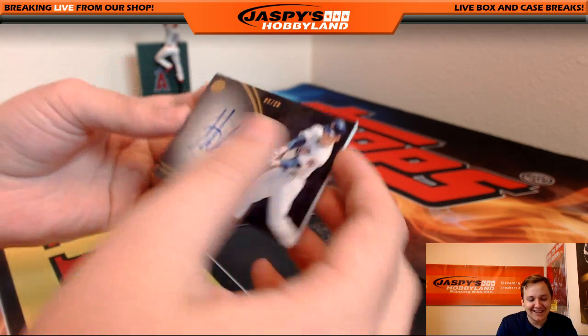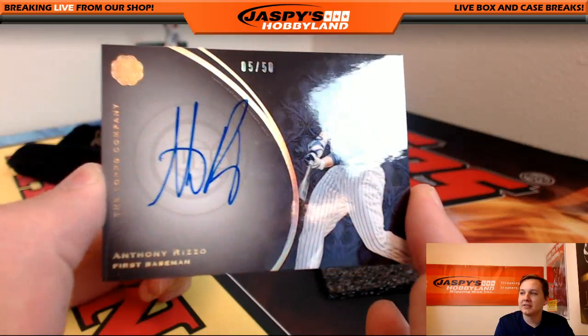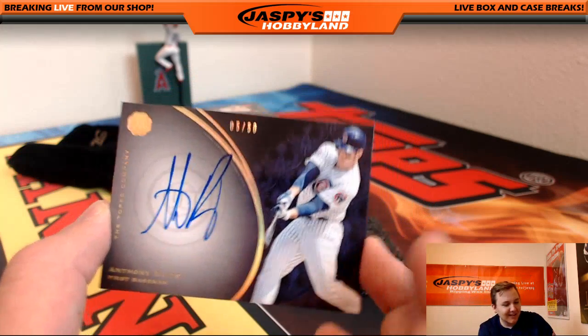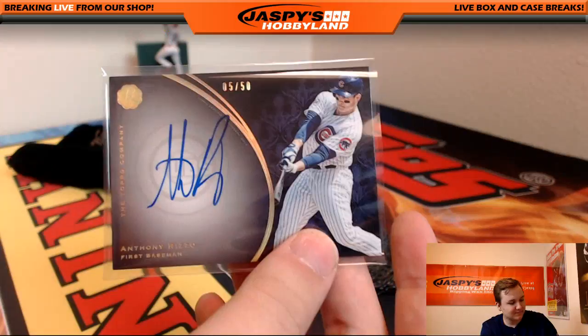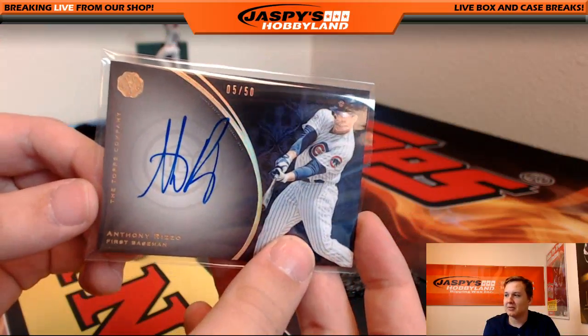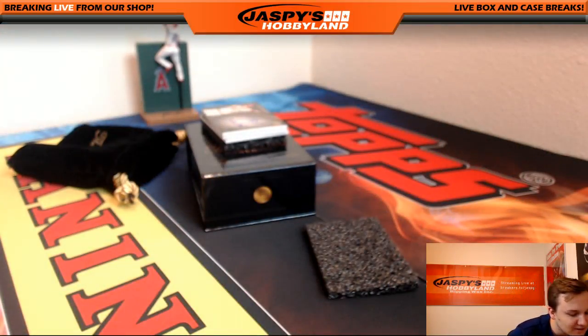Oh my goodness, we got Anthony Rizzo — 5 out of 50 autograph. Very nice. Look at that big, bold on-card autograph. I've never seen an inscription of him before. Next one is sick, gang. We got 5 hits though — for some reason I was thinking we only sold 4 spots, but we sold 5.